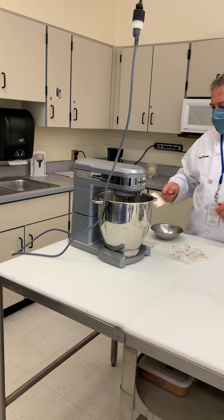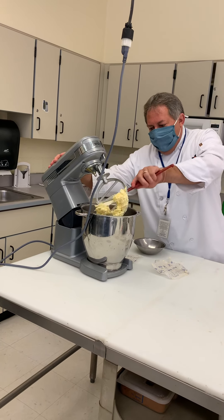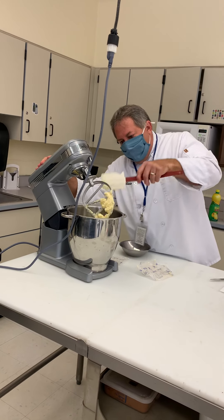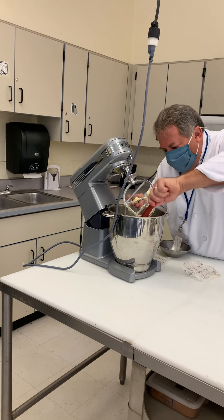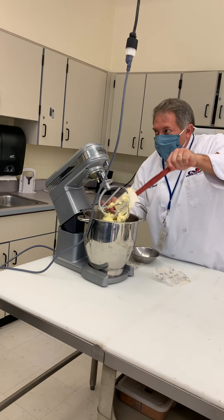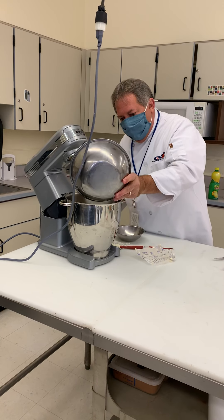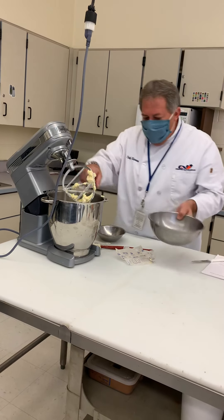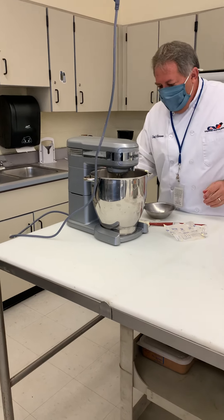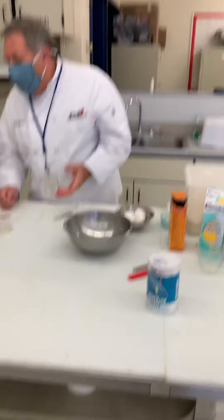Sometimes I speed it up because it sticks on the paddle beater and speeding it up helps knock it off. We do have to scrape this off. I'm going to scrape the bowl and then we can start adding our sugar. I'm going to add it all at once - that's actually going to help it cream nicely because the granulated sugar will break the butter down.